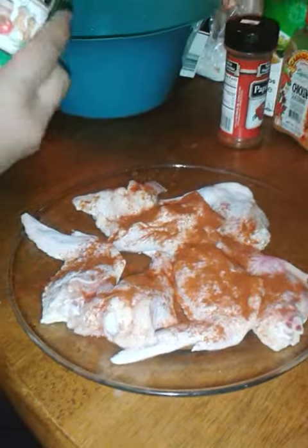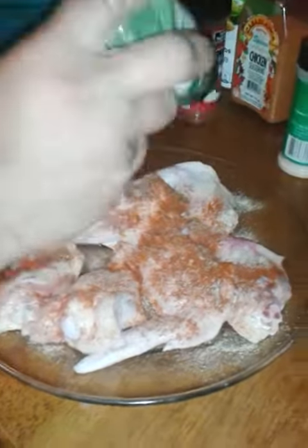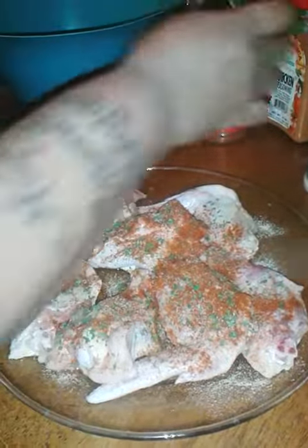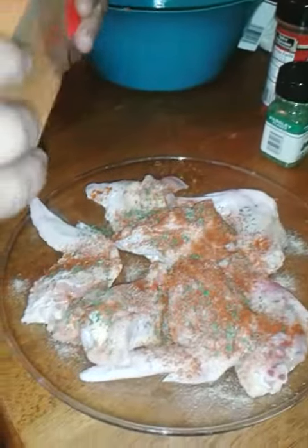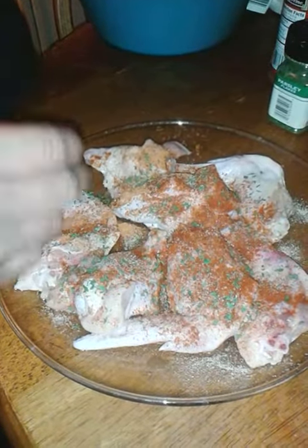I'm going to use the same ingredients like I used on the chicken wings: some paprika, garlic powder, parsley, chicken seasoning — I got that from Annie Fee. As much as you want. Like she said, this is your food.